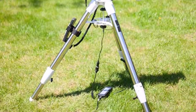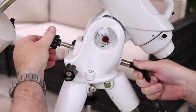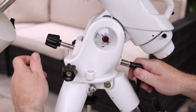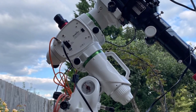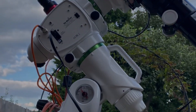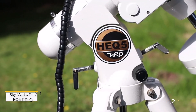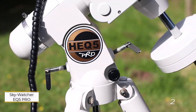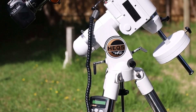Additionally, the Periodic Error Correction (PEC) feature addresses motor gear backlash, enhancing tracking accuracy by training the mount on a star near the celestial equator. PEC maintains sub-arc-second precision, allowing longer exposures with minimal tracking errors. The EQ 6R Pro SynScan combines reliability, advanced features, and ease of use, making it an excellent choice for capturing detailed deep sky images.